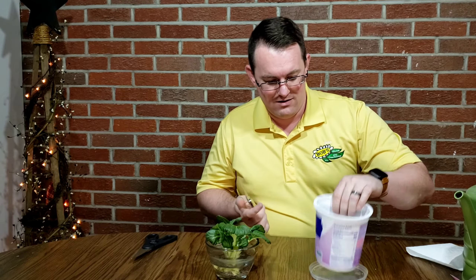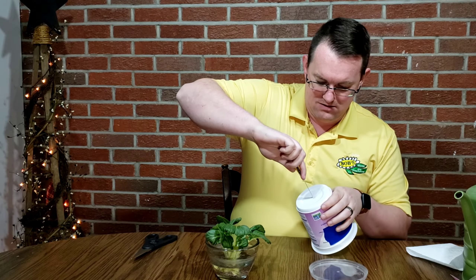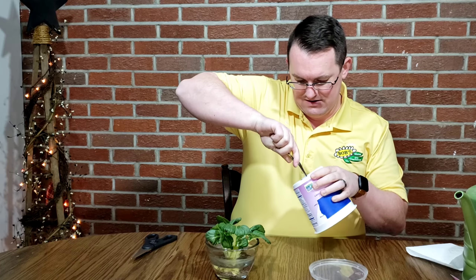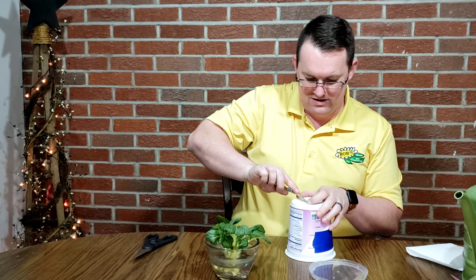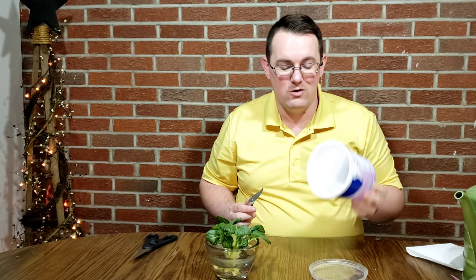I've got a pair of scissors there, but I think a pocket knife will work a little bit better. Let's go ahead and make a drain hole in the bottom. There we go — that's our drain hole.